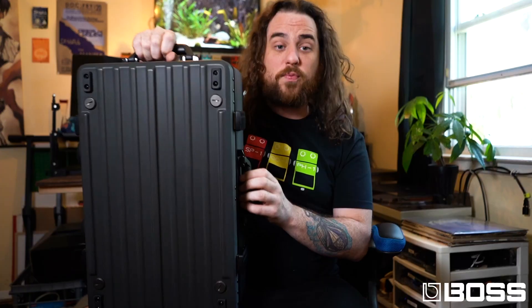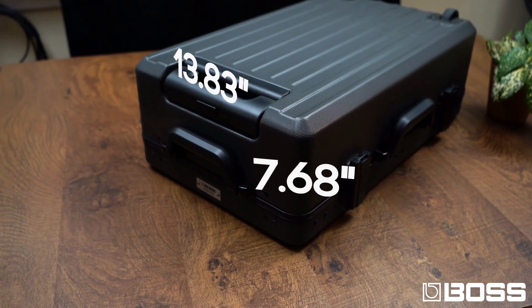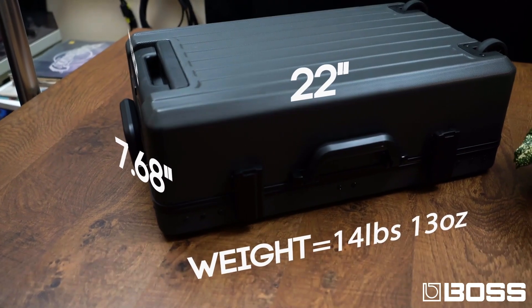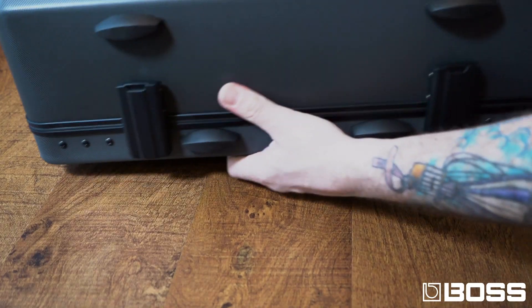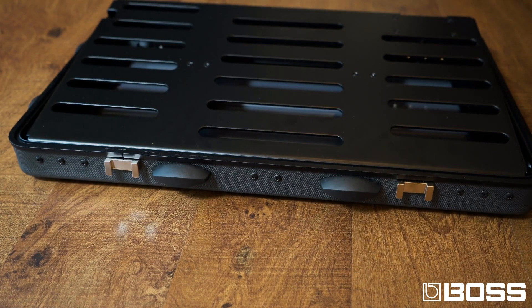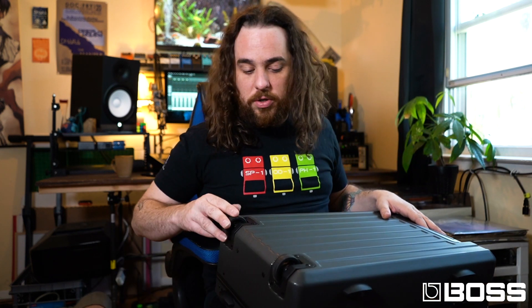This thing is really slick and compact, and pretty lightweight. The cool thing about it is that it's very suitcase-like. It has cool retractable handles, as well as very sturdy latches on the back which open up and get to the rest of your pedal board. You also have a handle on the back that you can retract in and out, and roll on the two nice durable wheels on the back.